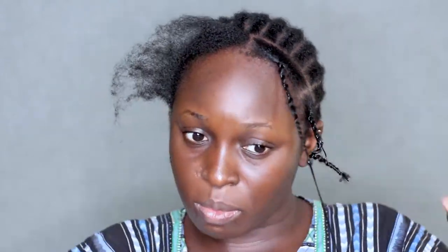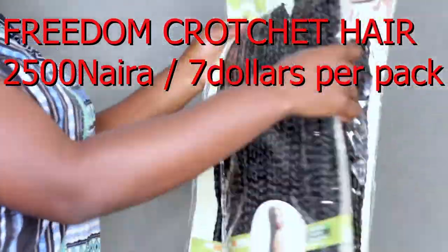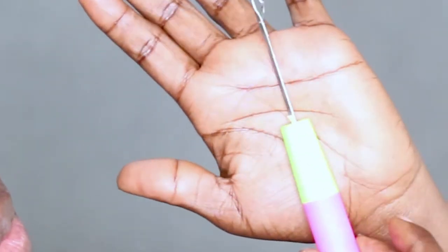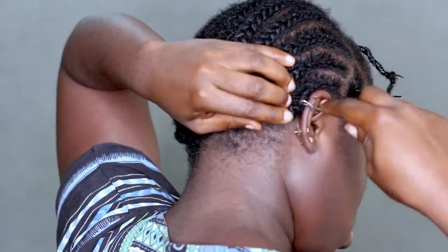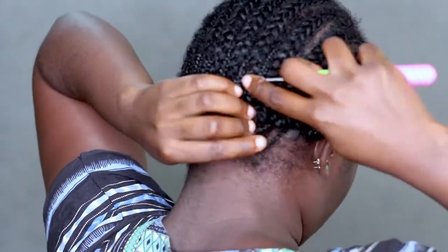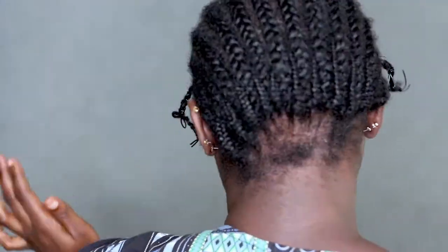I'm showing you guys the crochet hair that I'm using — it's already pre-braided. The brand is called Freedom Crochet Hair, and each pack contains about 60 pieces. Using two packs, I have 120 at my disposal. It's really long, lightweight, and super shiny — maybe like 26 to 30 inches. I stand about 5 foot 4 inches and this hair gets up to my butt, so that's how long it is.